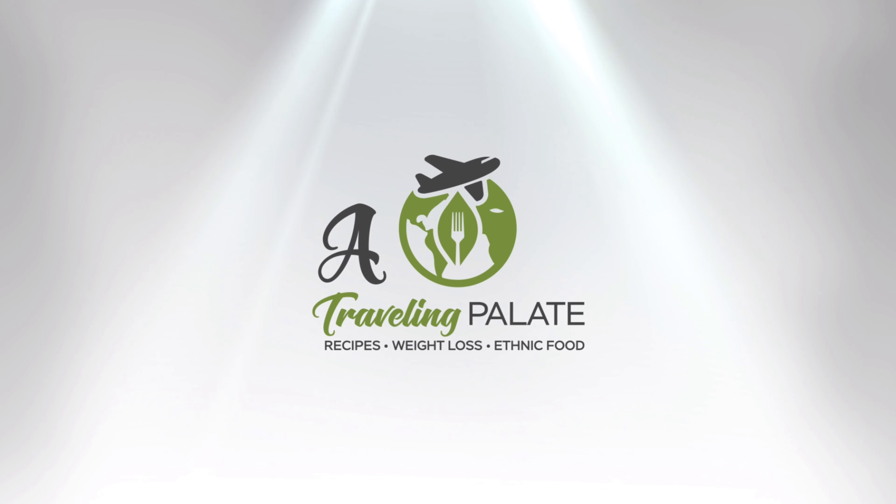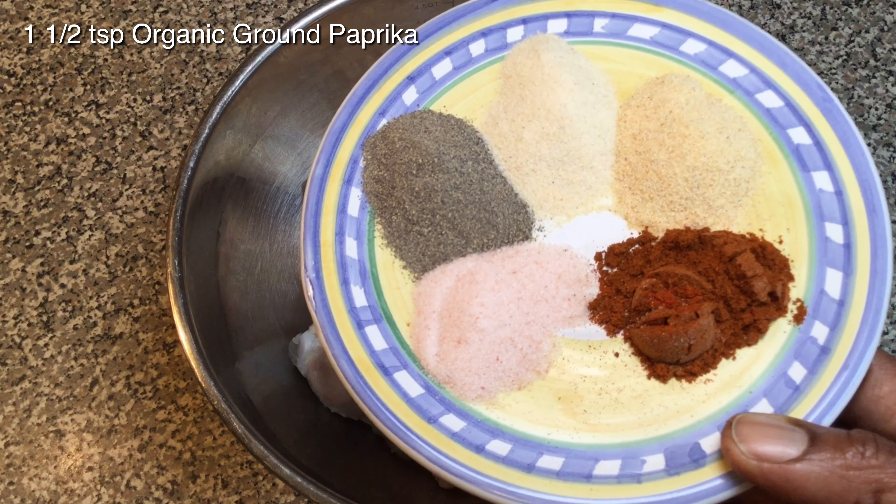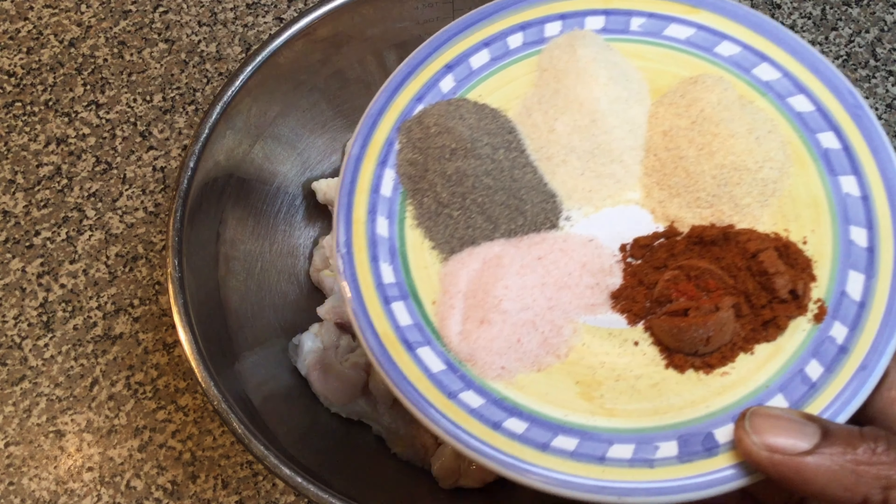Two pounds of chicken wings have already been cleaned and soaked in vinegar water. You will need three-fourths teaspoon of pink sea salt, one and one half teaspoon of organic ground black pepper, one and one half teaspoon of organic granulated onion powder, one and one half teaspoon of organic granulated garlic, and one and one half teaspoon of organic paprika. Let's pour those in.